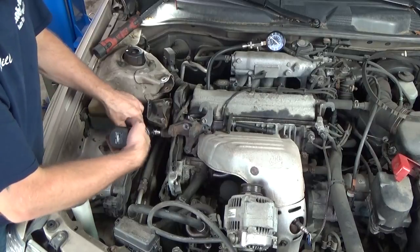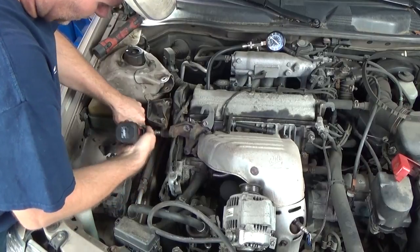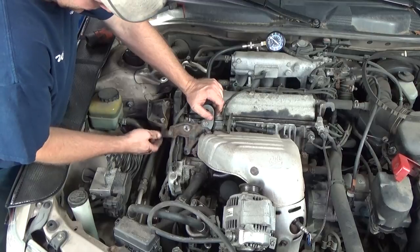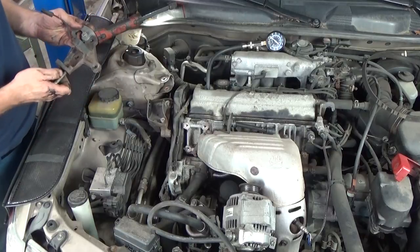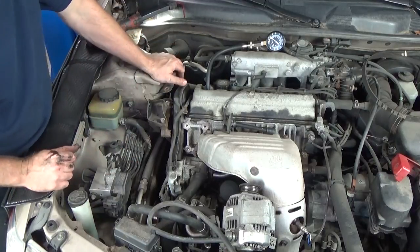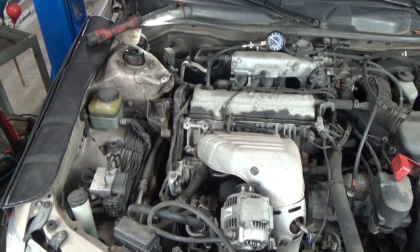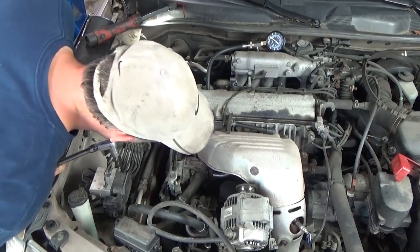The only thing with working on a car is the older you get, the harder it gets on your back. It's nice having a lift where you can raise the car up to a nice spot. I've got another bolt down there and I'm going to need a regular ratchet for that one. Maybe I can get this better from underneath.